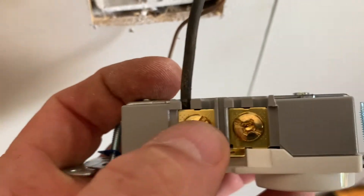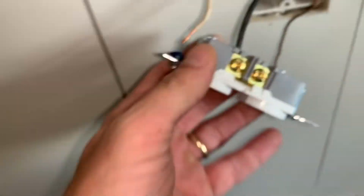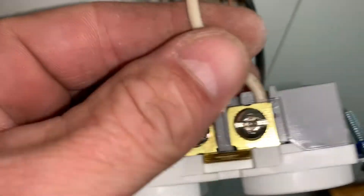That just goes right in there like that and I'm gonna tighten that nut right there. Now I'll do the same thing on the other side — the white will just fit right down in there. After I've tightened it and I think I've got it where I want, I give it a pull to make sure nothing's gonna pull that out. Same with this side. Now this ground wire is gonna go on that green screw right there.